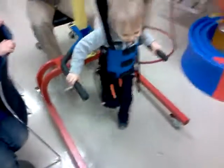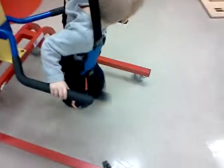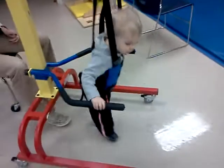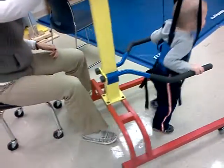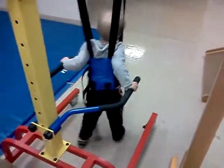So right now I'm just going to let him walk a little bit, just to kind of get his bearings. The biggest thing I'm looking for is that he's holding on, because that's been our biggest struggle with the walkers — he doesn't want to hold on to them at all. This kind of takes out the balance piece because he's not going to fall over, and then he can just focus on the holding on part.